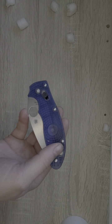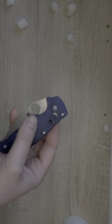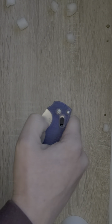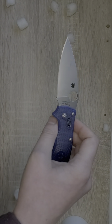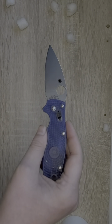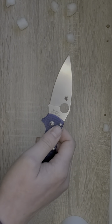For you lanyard guys, this knife does have a lanyard hole — on a nice lightweight knife like this, I could see people wanting to put a lanyard on it. We have a blade length of 3.37 inches, a handle length of 4.66 inches, for an overall length of 8 inches, and this knife only weighs 3 ounces. Yes, it is a lightweight knife.